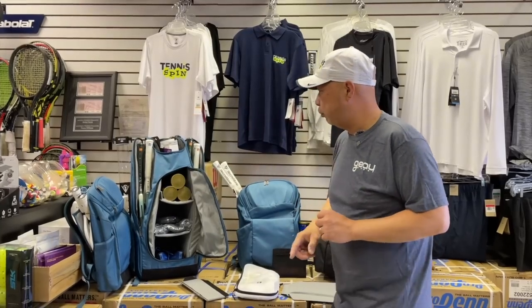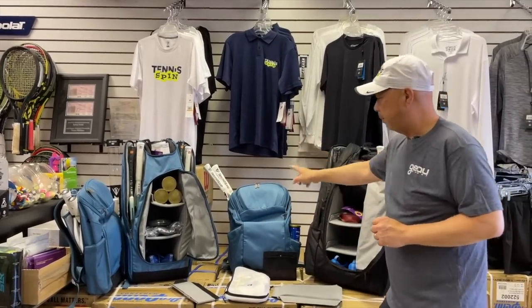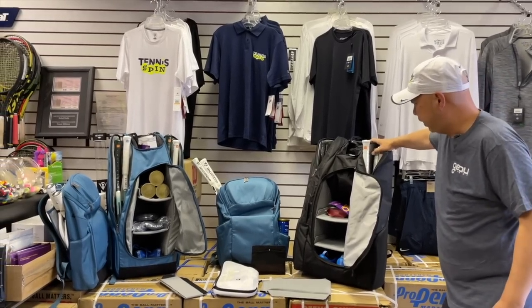This episode is sponsored by my friends at Go Sport, the makers of the most premium, durable, and most organized bags you can get. Introducing their new 2.0 collection — the 9-pack, my favorite backpack, and introducing a 12-pack. That's going to be my bag right there. Check it all out and organize your tennis life at GoSport.com.